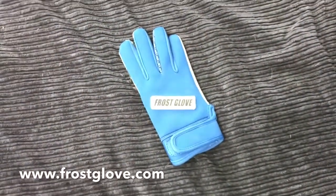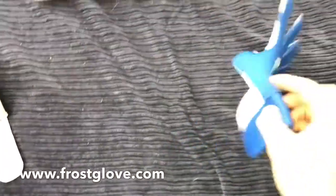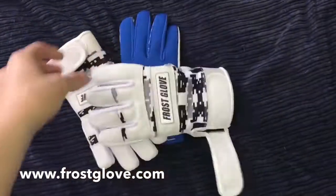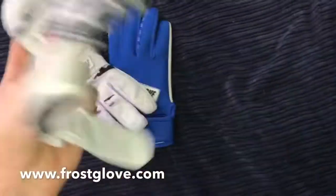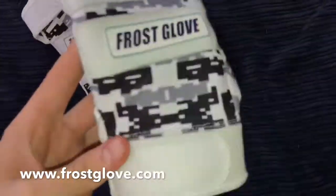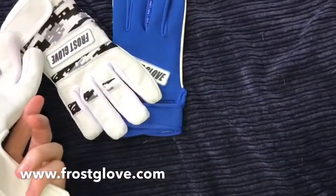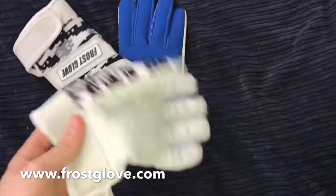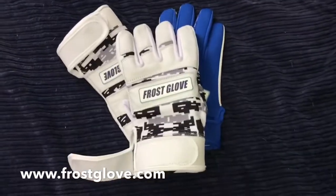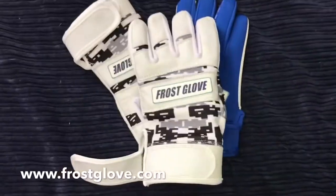Because you always want to have that advantage over your opponents — if you have these Frost Gloves, you have a better grip on the ball. Let's get into the durability and looks of these batting gloves. This is their only colorway they offer right now — all white with some digi camo. Personally I think this looks very good. As for durability, it feels very durable and very well made, but I can't speak on how long it'll last since I just got these.